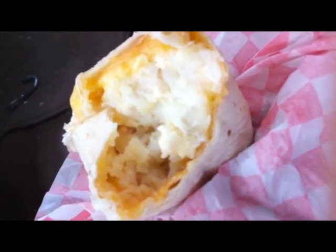It's a funny idea, but it's a true idea. Next time, put the sour cream and the hot sauce in the burrito.